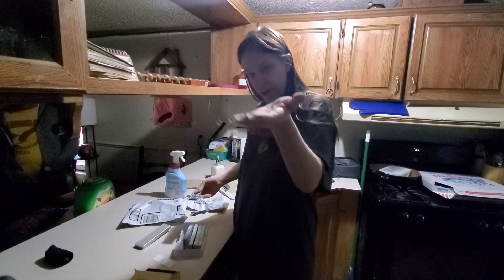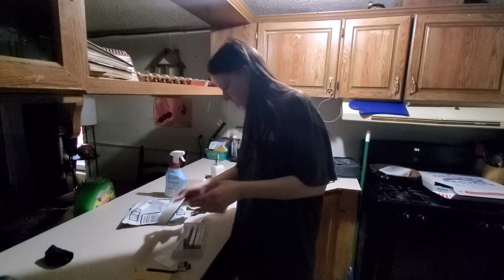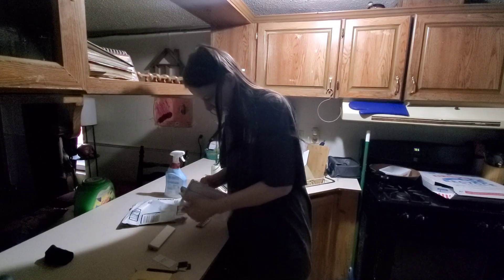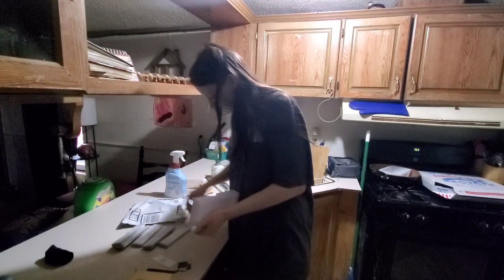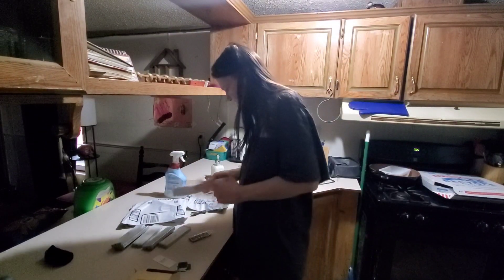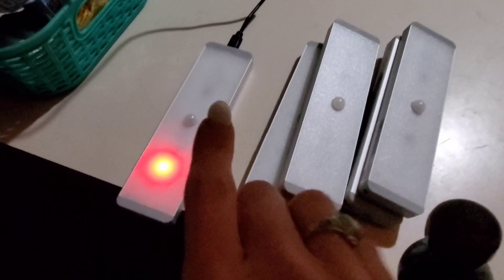So it comes with five magnetic things you stick on your shelves, five of these, and a little plastic holder. And it comes with a little itty-bitty remote. We will test all this out once I can play with it. It comes with the cords but you do need your own USB plug — it doesn't come with a plug.